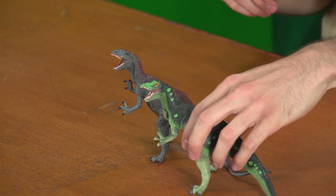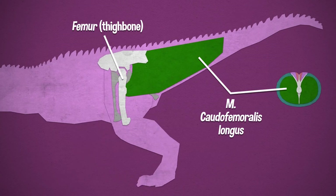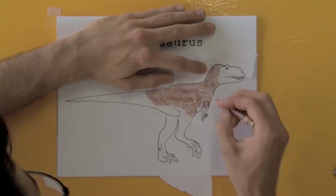Stay with me because this gets weird. There we have a marginally more correct Albertosaurus.